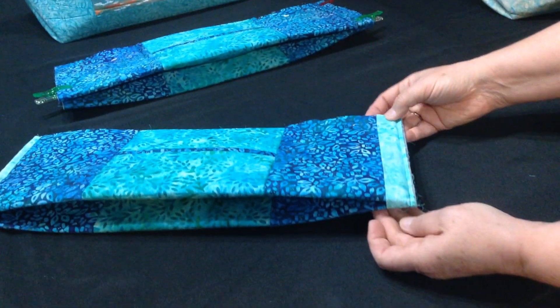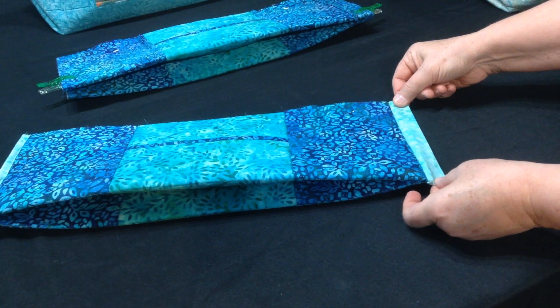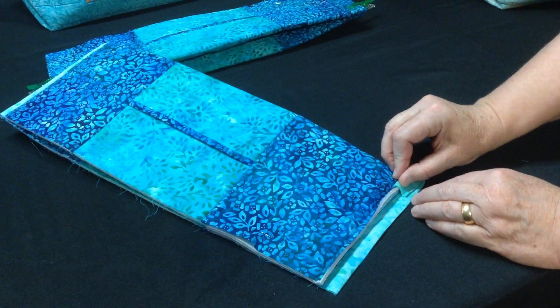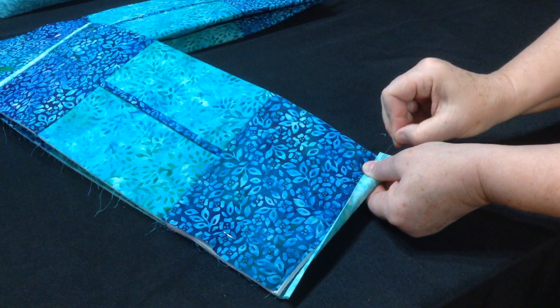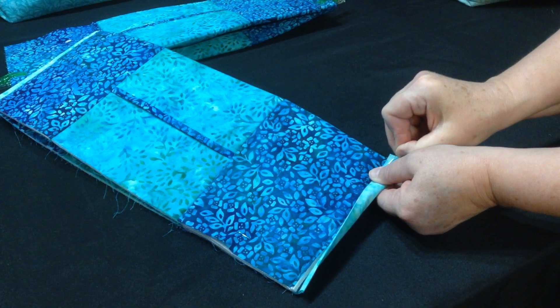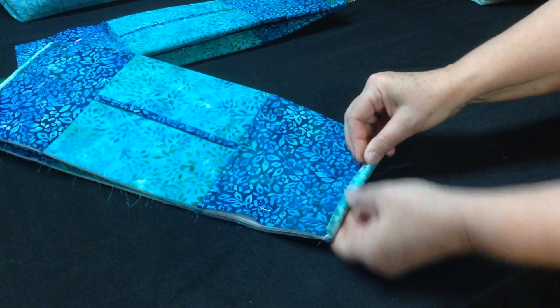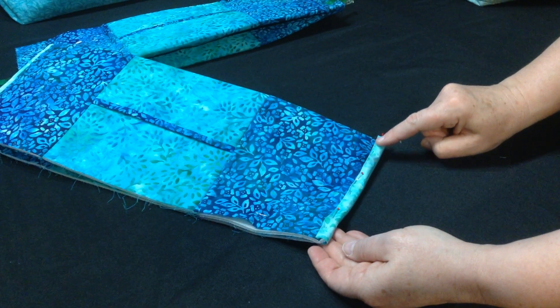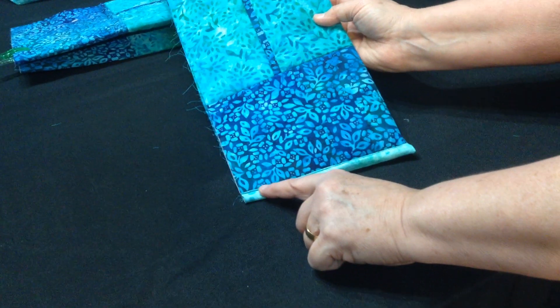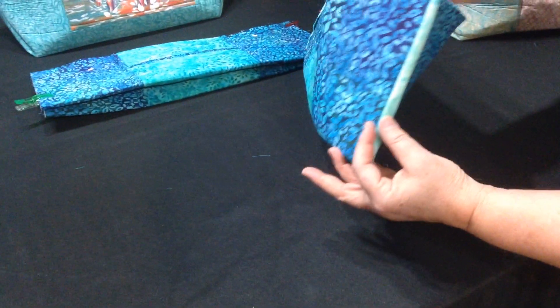Once you've got that sewn on, pull that out like that. Flip it to the back, tuck that little excess in, fold it over, and pin in a couple places. Then start stitching from the top and stitch all the way down to the bottom, so that it looks like this with the stitching going all the way down. That finishes your side seam.